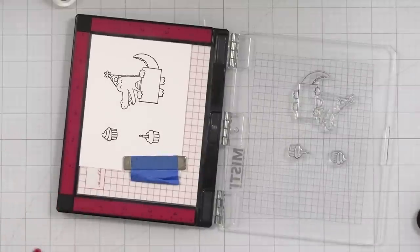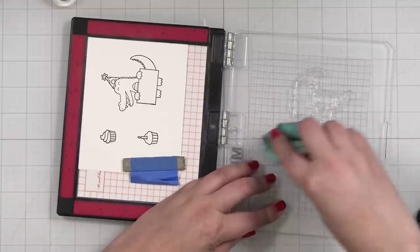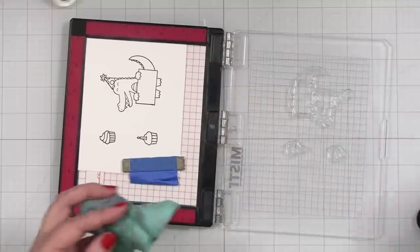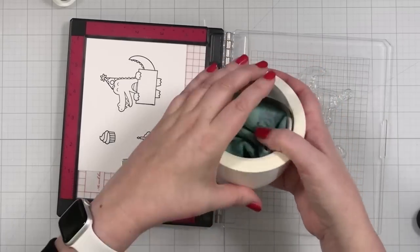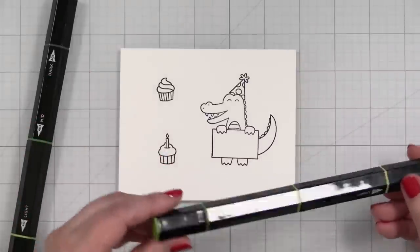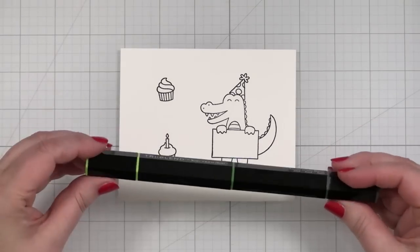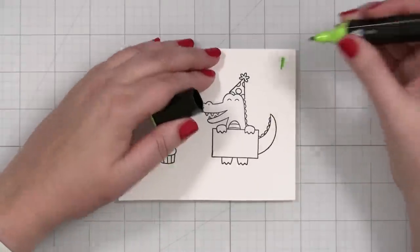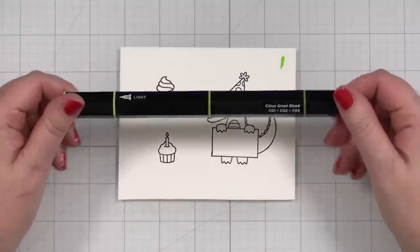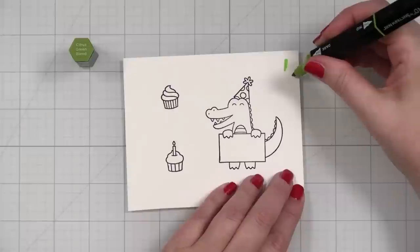Just going to wipe off this real quick with my stamp chamois. I can put those right back onto the acetate. So I've got two greens here — one is the Citrus Green Blend, which I kind of like, and one is the Alpine Green. I don't know which one is going to make a better alligator, but I think I'm going to start with this Citrus because the darkest of the Citrus Blend looks like this.